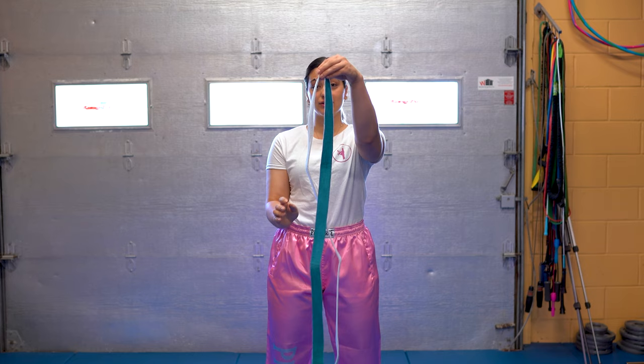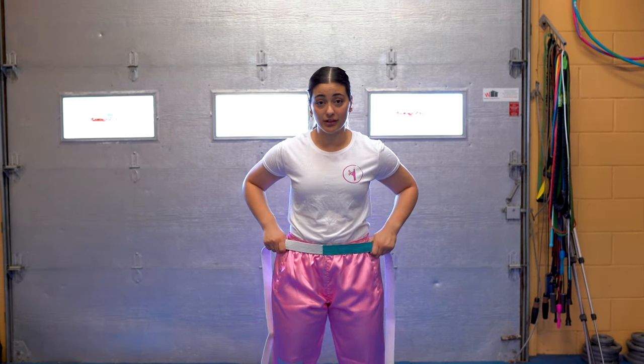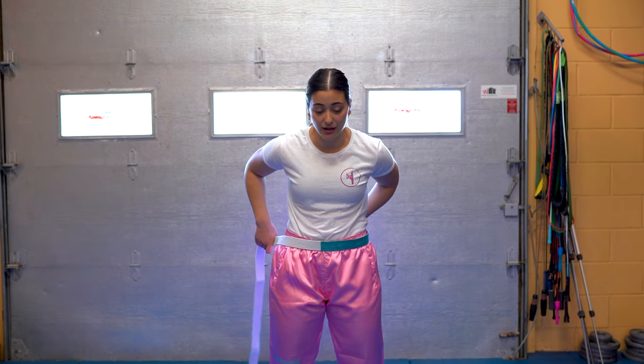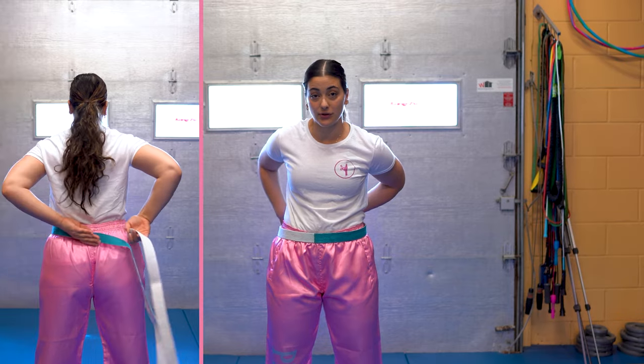You want to find the center of your belt, pull, and place it on your body. From here, you're going to drag it back to your back. Your left hand will stay on your back while your right arm wraps around.